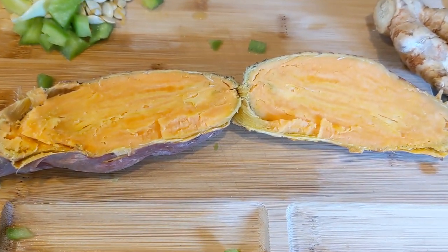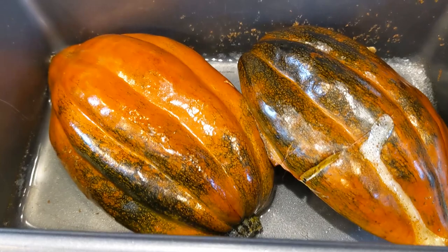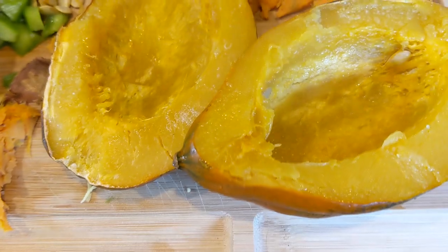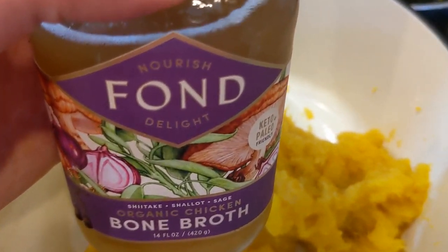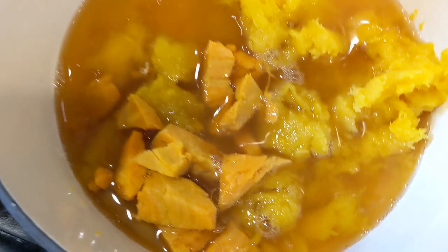Now that your sweet potato is fully cooked, take it out and set it aside. Then take your acorn squash out of the oven — it should be very squishy on the inside. We're going to take our Fond Bone Broth, acorn squash, green pepper, and sweet potato and put them all into a pot. Scoop out the squash — it should literally just fall off the skin since it's thoroughly cooked. Put that all in a soup cooking pot on low heat, and dump a whole jar of the delicious Fond Bone Broth in with all your ingredients.